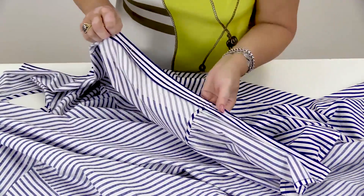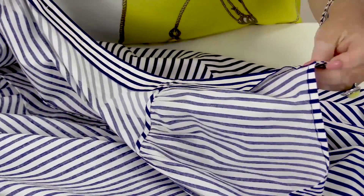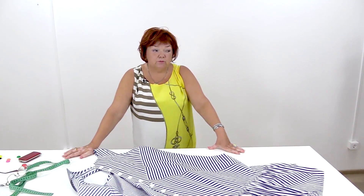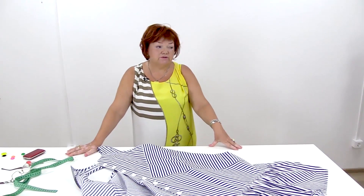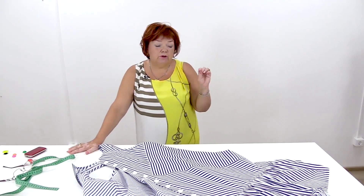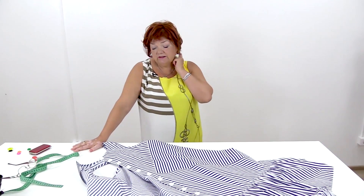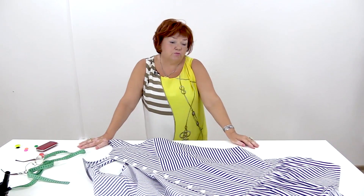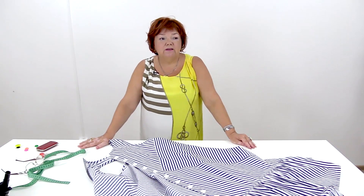The striped fabrics look very good. We were choosing between black and blue stripes — blue stripes look brighter. This is an amazing summer dress and I'm sure that you managed to make it. My name is Paukshte Irina. Guys, please subscribe to my channel, write comments, share videos, and press the like and bell buttons. I really need your support. Thank you. Goodbye, see you next time!